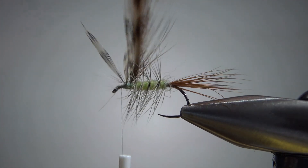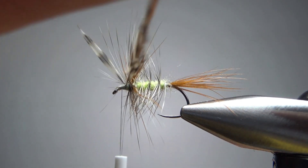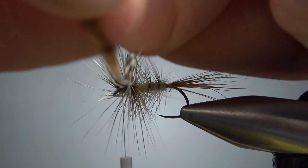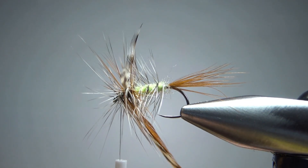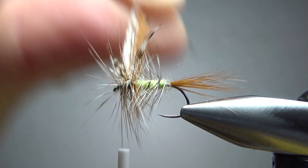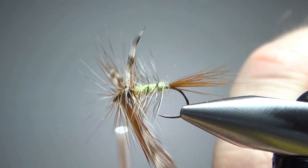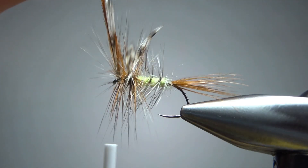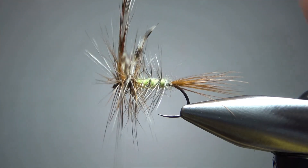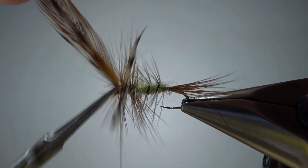So I've got these two rooster hackle feathers with concave sides together. Let's do two wraps behind the wings and then see if we can get two in front. Looking a little bit close to my eye right there. Maybe I should just do one more wrap with the brown instead of with both of them. I think that is going to be enough hackle right there — I might still be crowding my eye a little bit, but we're going to see if we can finish this off with a fishable fly.